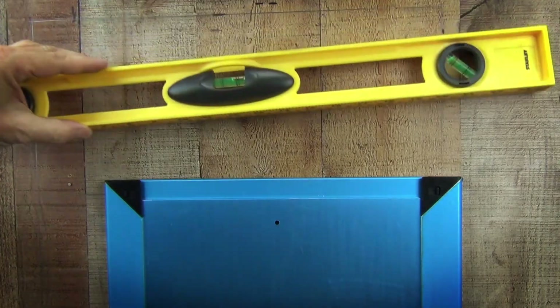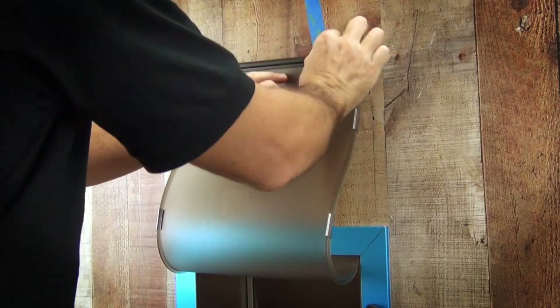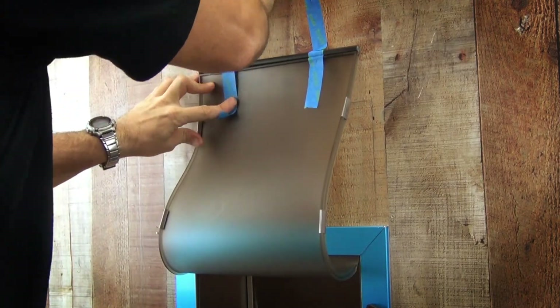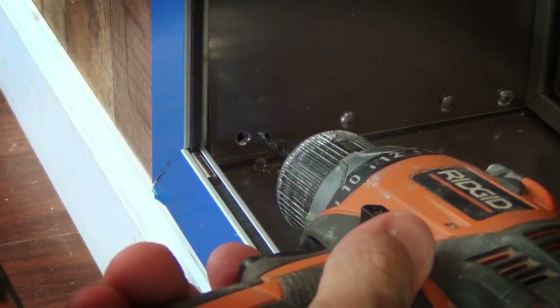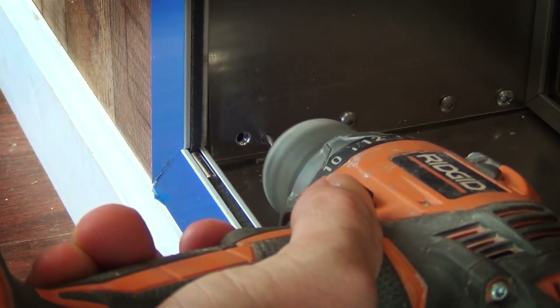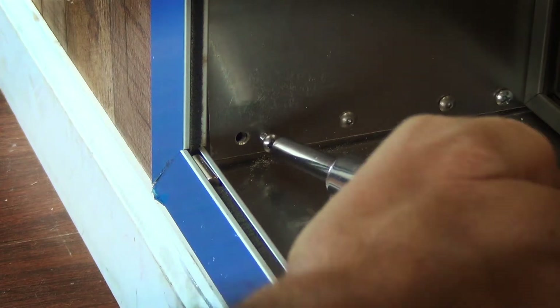Make sure the whole door is leveled and make any adjustments if necessary. You can tape the flap to the wall temporarily so it is not in your way while you install the screws. Use the holes that you pre-drilled before as a guide to drill the internal half of the door and install the screws on all four places.